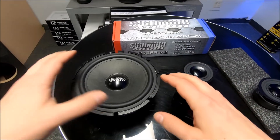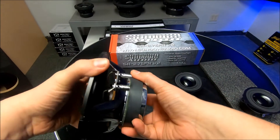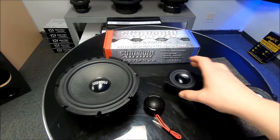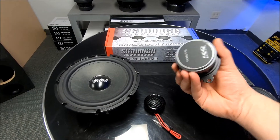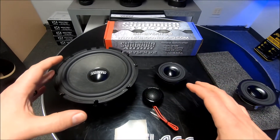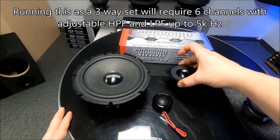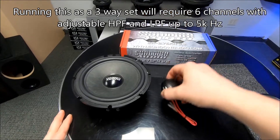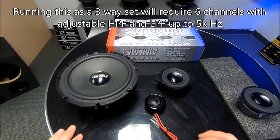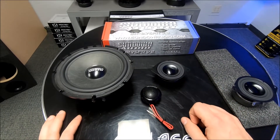We've got the whole Sundown SA V2 set here: the SA V2 mid bass driver, the SA V2 tweeter, and the SA-2.75 FR-V2. If you're going to run active and want to run all Sundown, this would be a fantastic setup — put the full-range up in the dash, the tweeter over in the A-pillar, and the mid bass down in your door. I bet this set would sound amazing. These ones by themselves sound fantastic, so adding that full-range driver in there would be great.